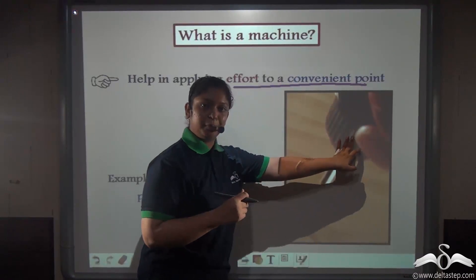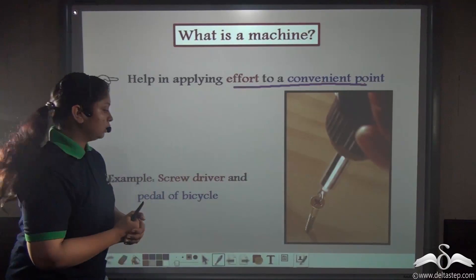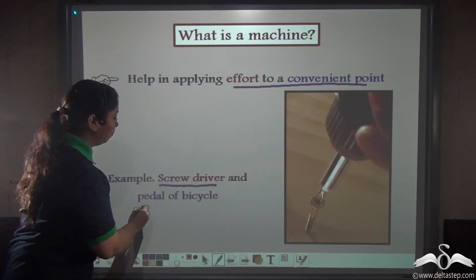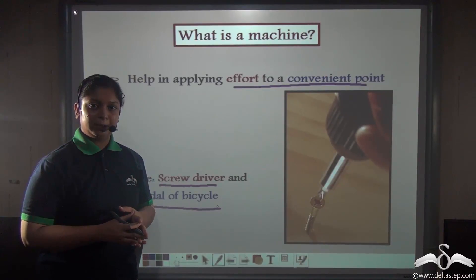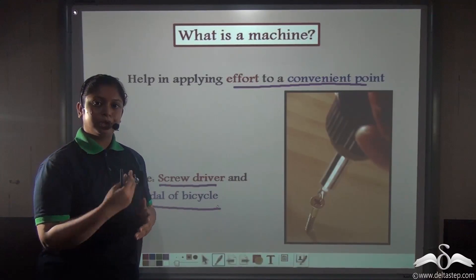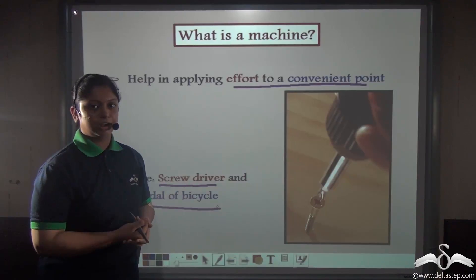Also, a simple machine helps us to apply effort at a convenient point. The convenient point here is applying effort on the screwdriver rather than on the screw directly. Similarly, when you ride a bicycle, you don't apply effort on the wheels — you apply effort on the pedals, which makes the wheel move and you can go forward. So machines help us apply effort at a convenient point.